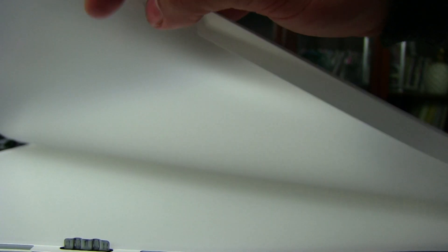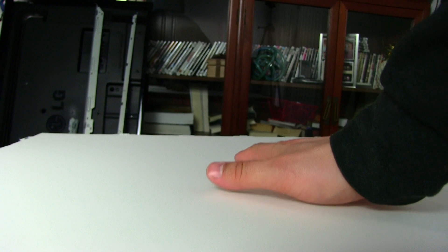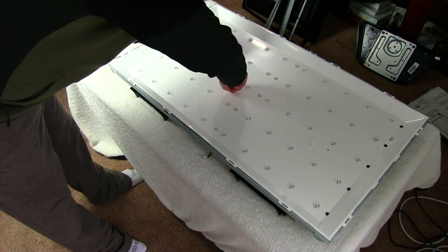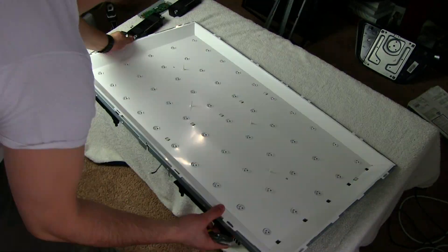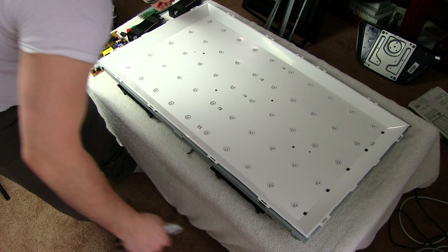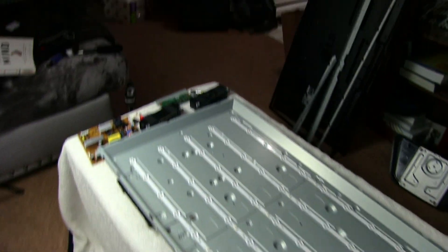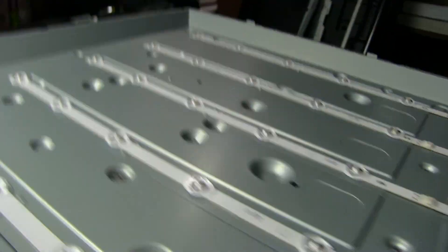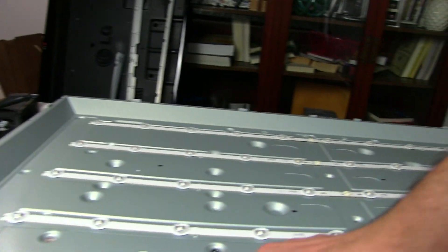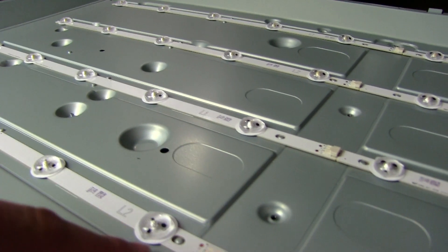That looks like it's polarized — you probably don't want to touch it. That's what we're after; you can see those little nibs to make sure nothing pushes down on it. Before I can take the back part off protecting the LEDs, I need to take those white pins off and remove the power supply since the clips were right behind it. Now let's look at the LED strips — there are five rows, with ten LEDs each, so fifty LEDs total.